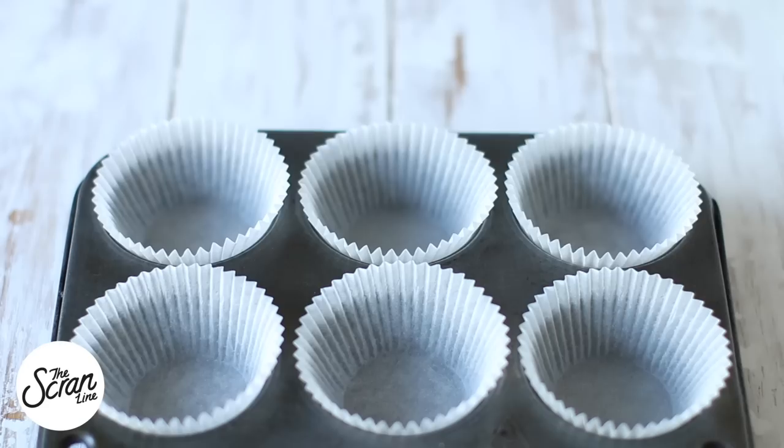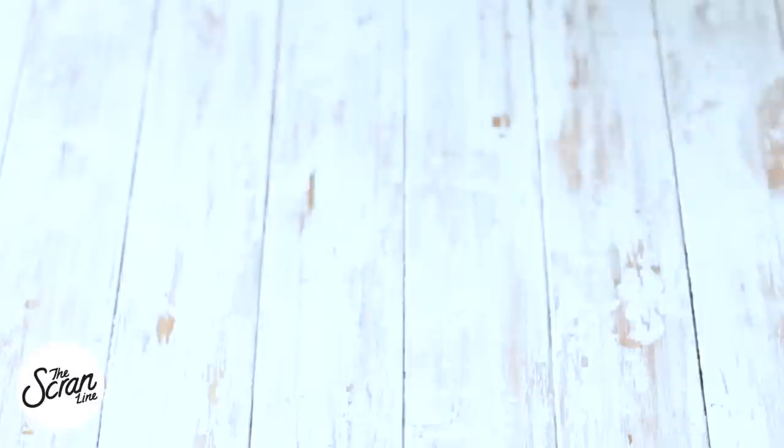We're going to scoop our batter into our cupcake liners, filling them up about three quarters of the way. We're going to bake these for about 25 to 30 minutes, then you want to transfer them to a cooling rack.